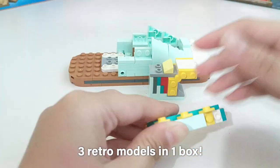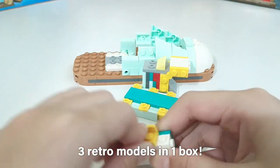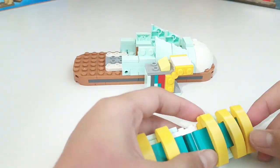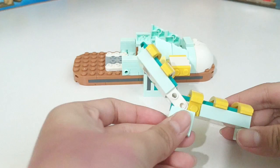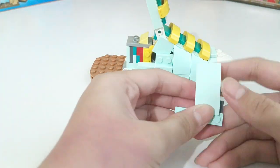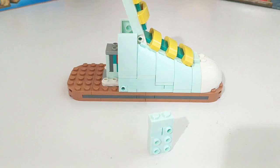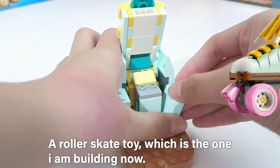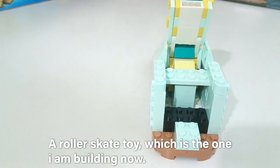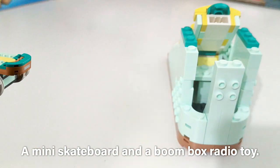3 retro models in 1 box: a Roller Skate toy, which is the one I am building now, a mini skateboard, and a boom box radio toy.